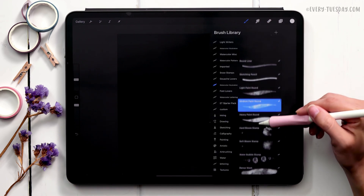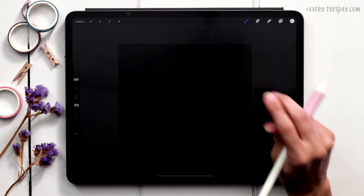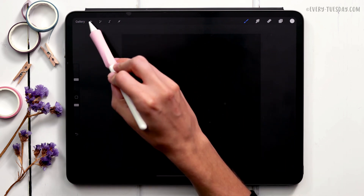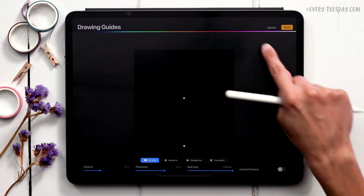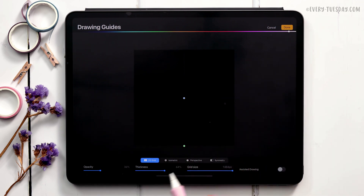I'm going to use my medium paint round from the watercolor illustration brush set. You can turn on guidelines to see where your center is and maximize the size within the canvas. Go to the wrench, then Canvas, Drawing Guide, Edit Drawing Guide. Take the grid size all the way up — you can't see it on black, so toggle it to white and increase the opacity and thickness so you can see it clearly on screen.